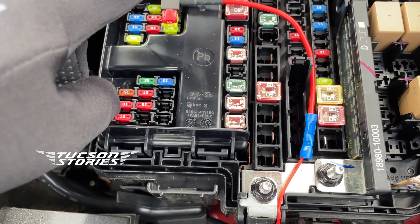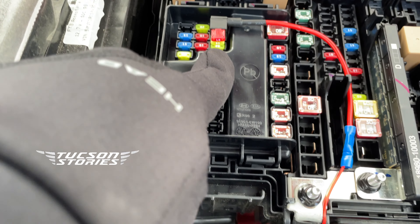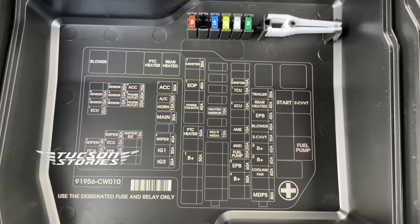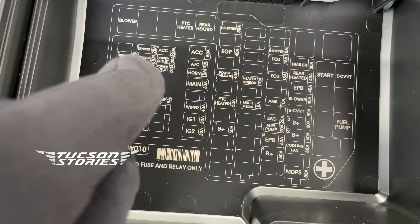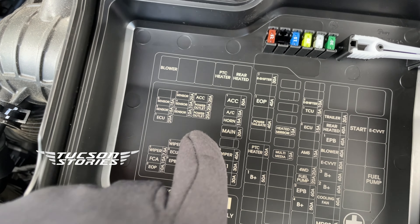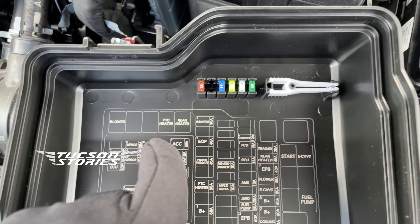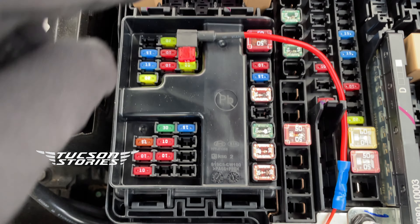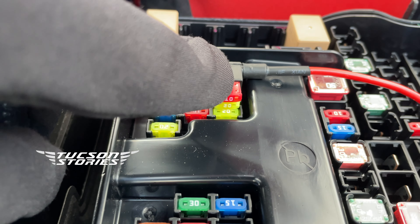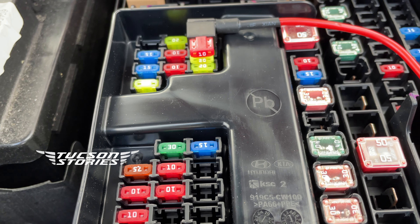So this is a fuse tap I installed onto the ACC fuse — you can see on the fuse box cover. This ACC 20 amp is the one which I tapped into, that is here. I added a 10 amp fuse to the tap, which is actually for the light strip.